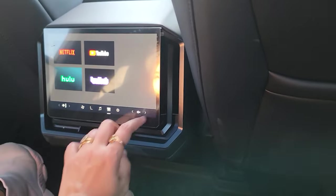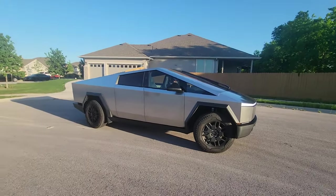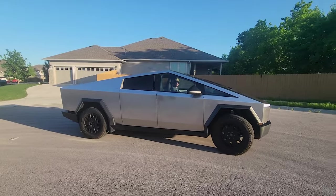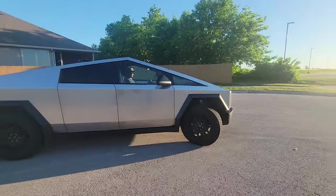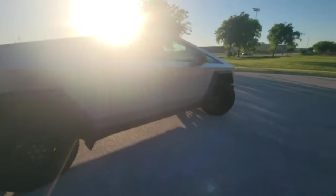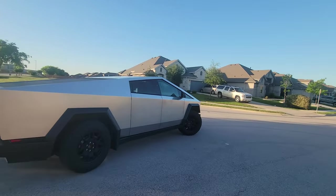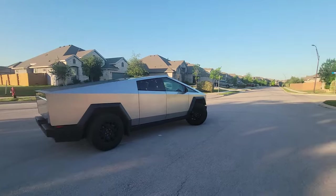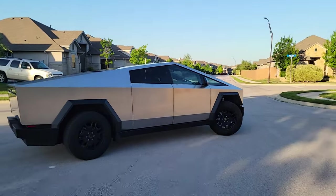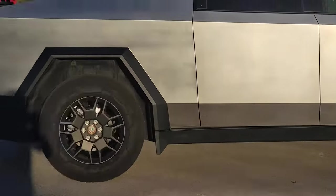Even though this is a lengthy vehicle — 224 inches long, which is almost a full-size big pickup truck — it is very easy to turn in tight spaces. The steer-by-wire combined with four-wheel steering makes it very easy to maneuver in tight spaces.